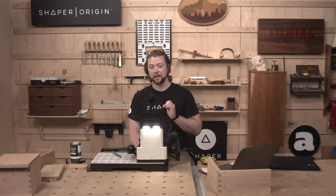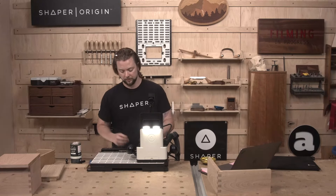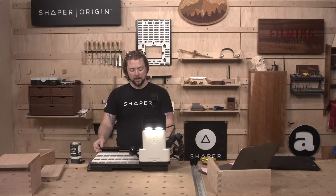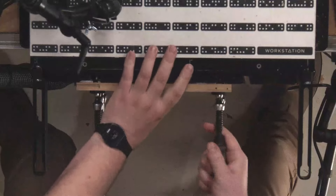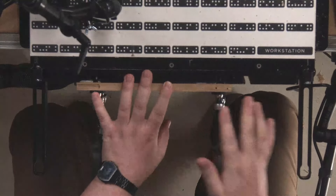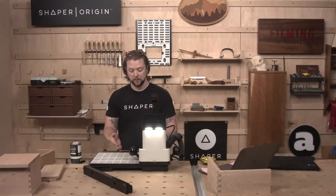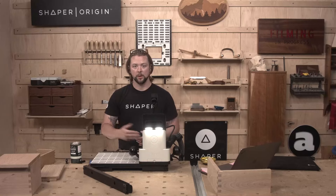Let's go ahead and do the other side and we'll walk through setup start to finish. I am on workstation today. We chose these two hinges because you have to go about them two different ways. For the Neat Elite Hinge, as you can see, I'm cutting them into the box disassembled, each side, one at a time.